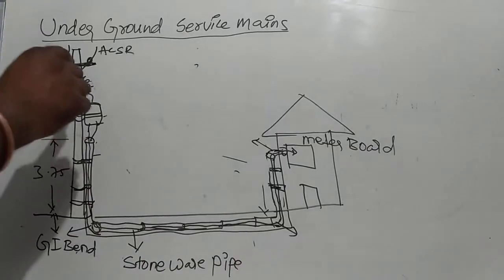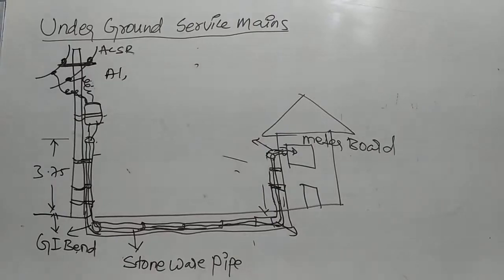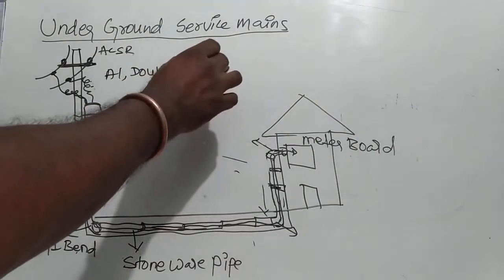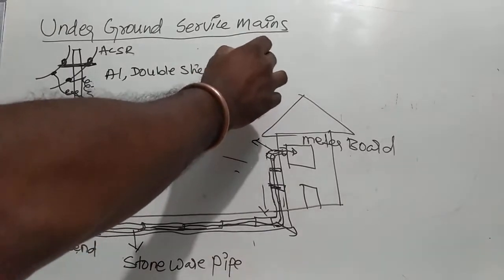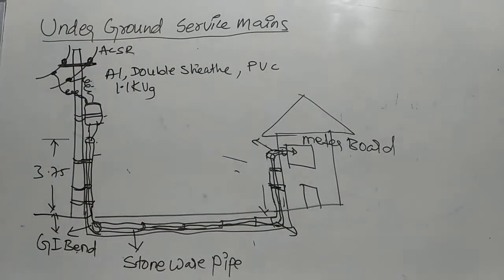First, the cable — this is the tapping cable specification. Tapping cable is an aluminum cable. Aluminum conductor, double sheathed. Double sheathed — that is the insulation. PVC insulated.